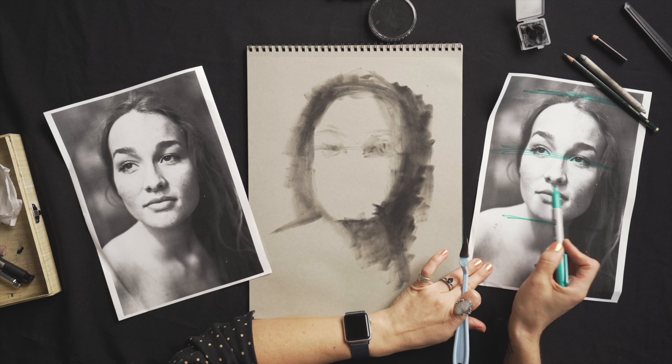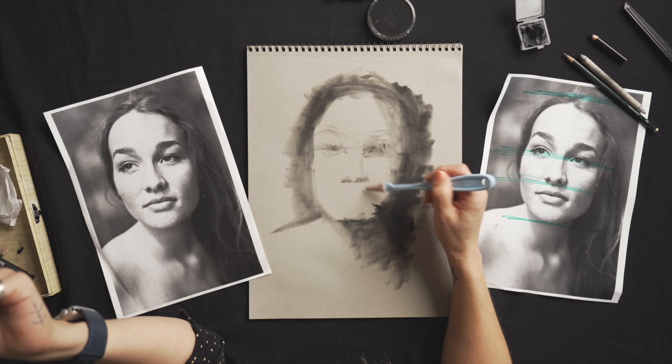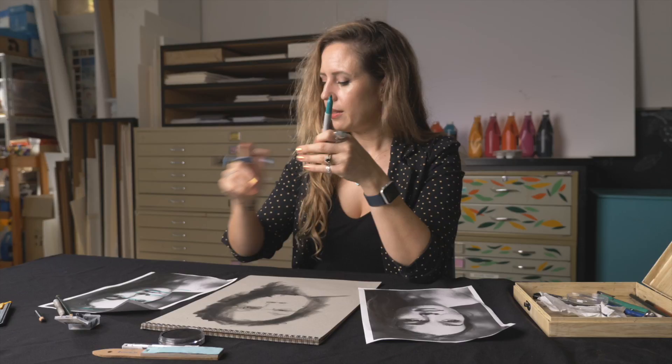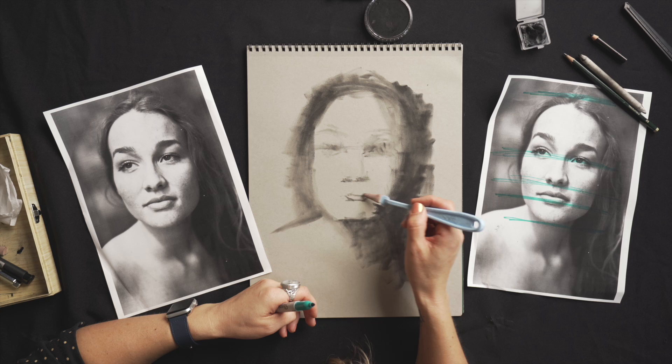If we draw a line halfway between those ones — that's where the bottom of her nose sits. You can start to make up faces when you know these rules. Let's draw a line halfway through here and you'll see that's where her mouth is. Obviously people's faces vary in proportions, but it's usually only a millimetre either way, and her bottom lip is pretty much sitting on that line. So now we know we can build it upwards.